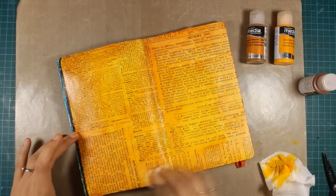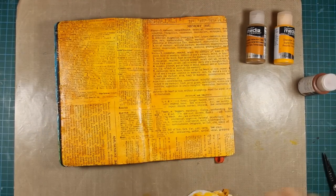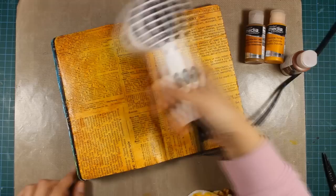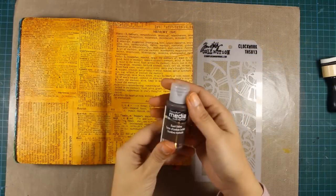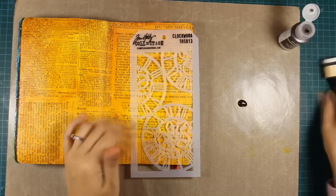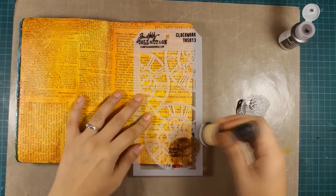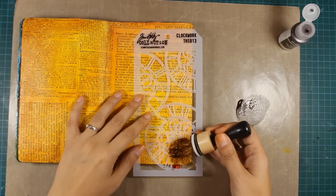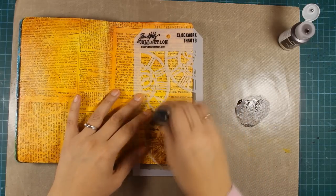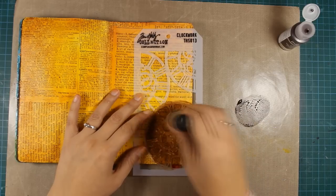Now that I'm happy with my background, I'm using my heat gun to make sure everything is nice and dry, and now I can go over it with a stencil. This is a stencil by Tim Holtz called Clockwork, and I'm also using another fluid acrylic paint which is Burnt Amber. To apply my paint I'm using a blending tool by Tim Holtz and I'm just dabbing over the stencil.